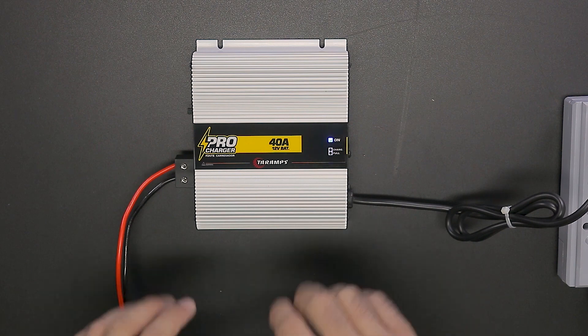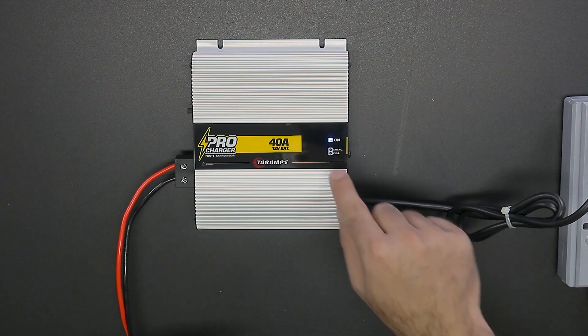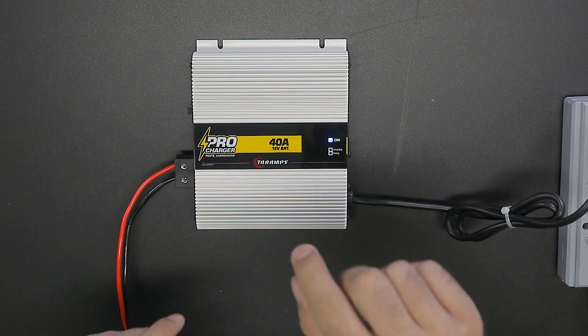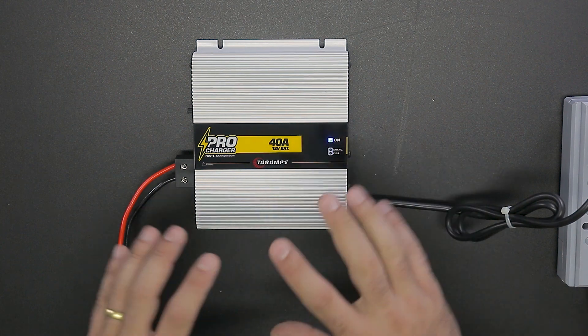If you're only charging the battery, the full LED will turn on, and when it's fully charged, the charge LED will turn on. The power supply completes charging, the battery is full, and the charge LED will turn on to indicate that the battery is 100% charged.